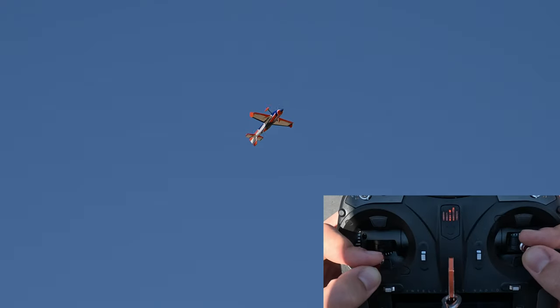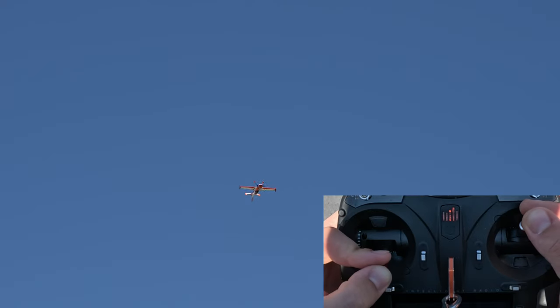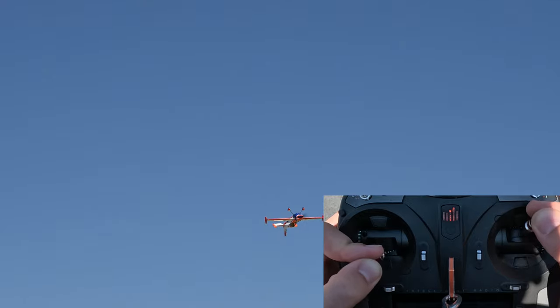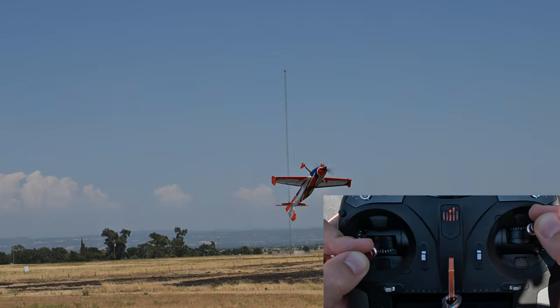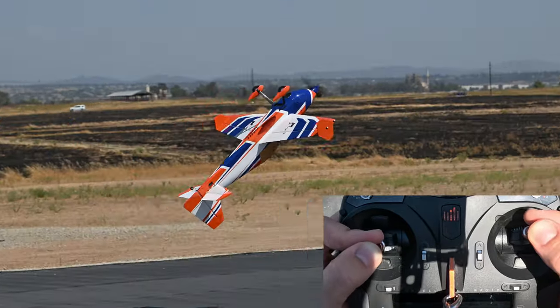Inverted harriers are pretty much the same, and actually most airplanes are more stable and behave better during inverted flight. If that's the case for you, practice flying normal inverted flight — do circles, horizontal eights — until you feel pretty comfortable steering the airplane with the rudder during inverted flight.